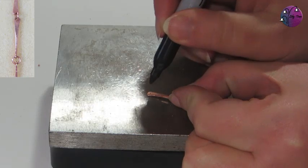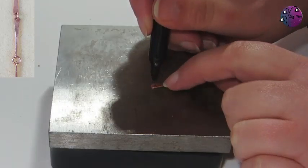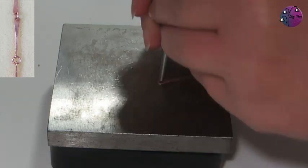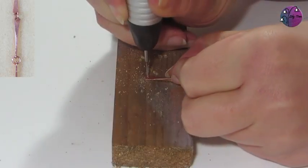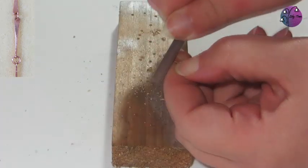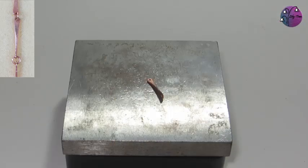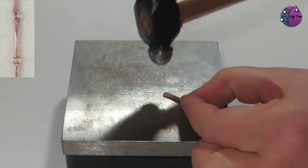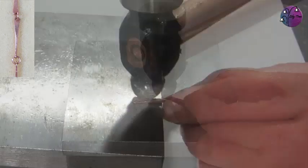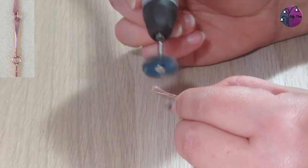I'm then ready to drill the holes, so first I'm going to mark where I want them to be. Then I'll use the centre punch to make a small dent just so the drill doesn't skid across the surface. Then I can drill a hole in both ends — the drill does leave a little bit of a burr on the underside so I'll file that off. Now I could leave this smooth but I'm going to texture it a little bit with my ball-peen hammer, just hammering lightly all the way over the surface on both sides.